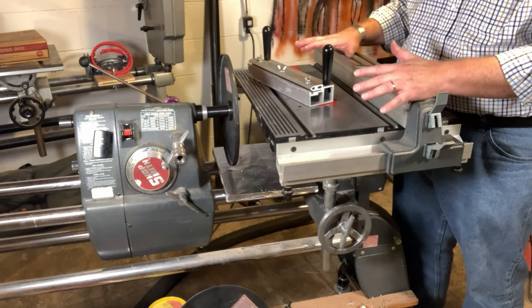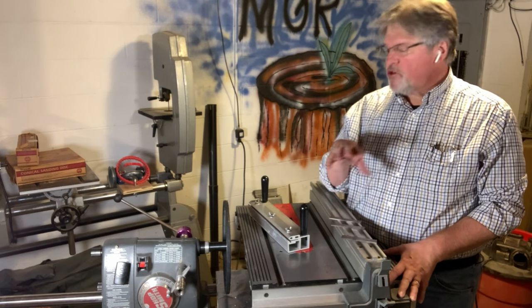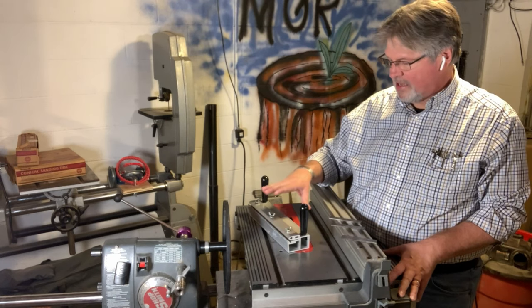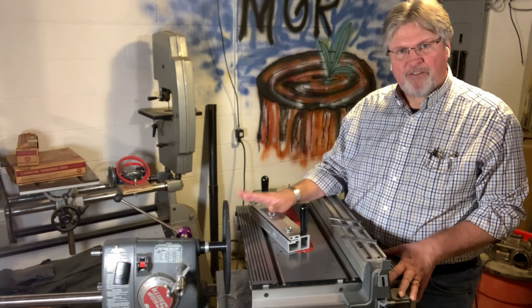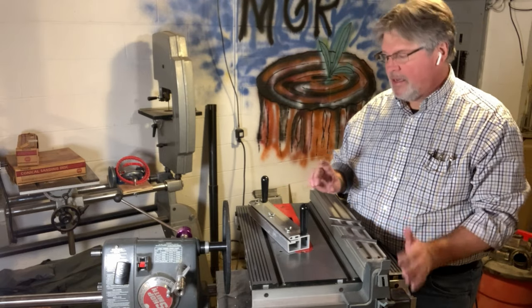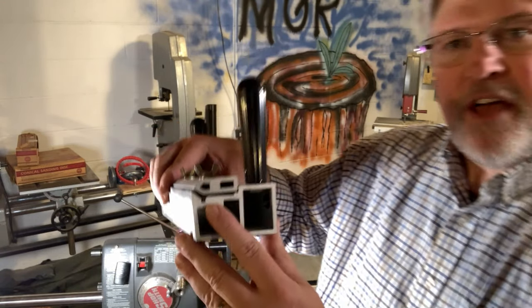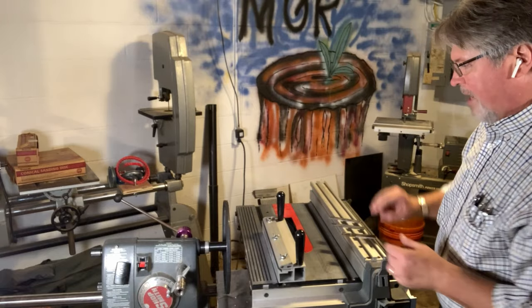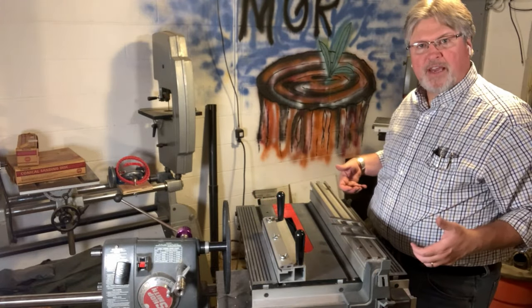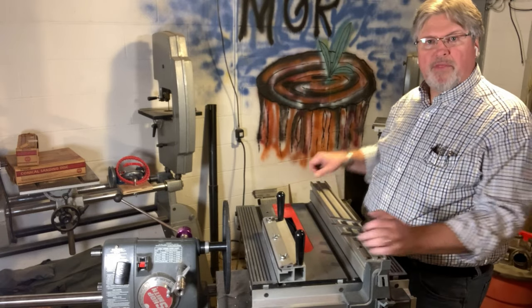The eagle-eyed among you can see we have this configured quite differently than last week. When you sharpen with the conical sanding disc and the sharpening jig, you don't tilt the table four degrees. The disc is still set at four degrees, but we don't match that by tilting the table, because Shopsmith has extruded into the jig the angle the knife is held so we get the exact angle ground onto the bevel — without tilting the table. This means we can have our table straight and level.